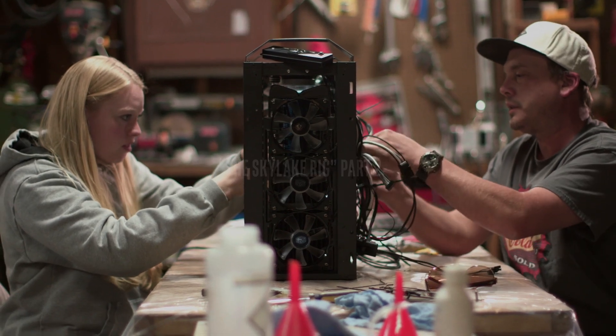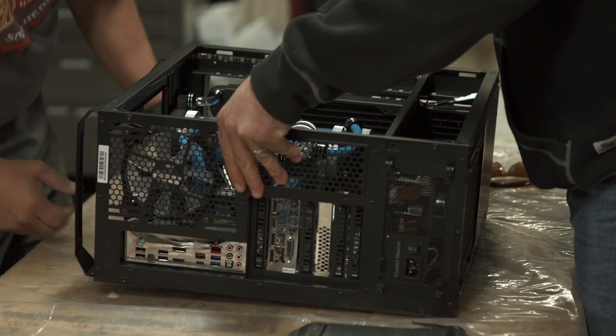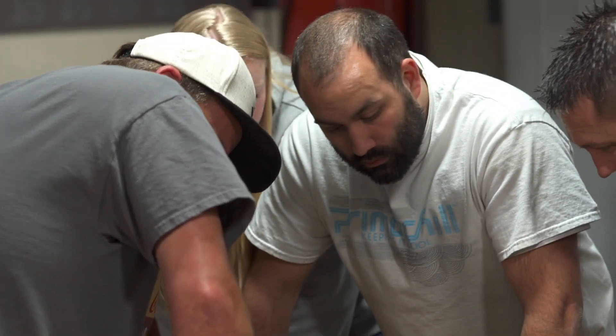Today we're taking on a special challenge from Intel: build a custom rig inspired by their Skylake processor, and to do it all in just one day.